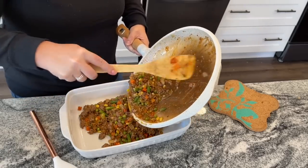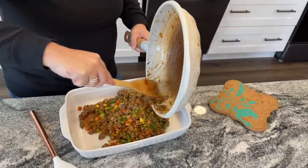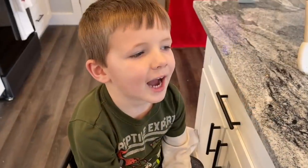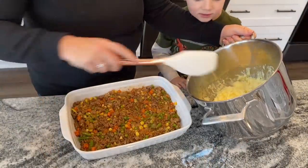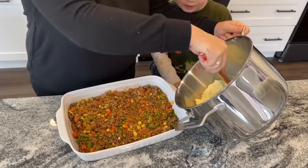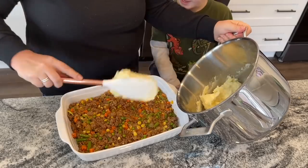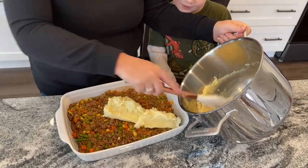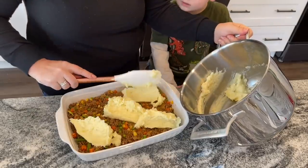Add the filling to a 13 by 9 pan. My son Julian joined me for this portion and helped dollop the mashed potatoes all over the top and spread them evenly. Once your potatoes are on the pie, cook it at 400 degrees for 25 to 30 minutes. You may want to put a dish below it to catch any drips, because it comes out super bubbly and amazing.